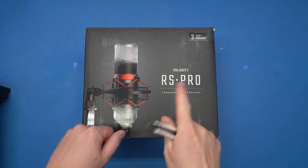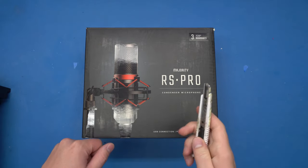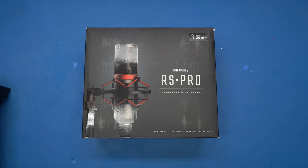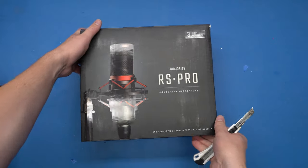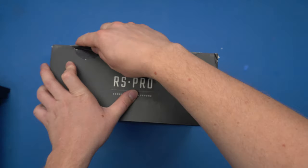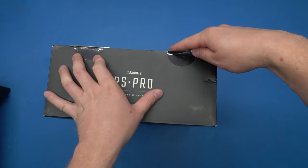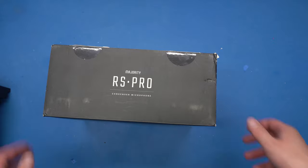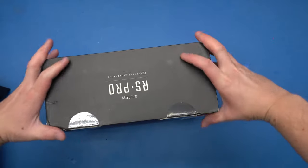Hey everybody. This is the Majority RS Pro condenser microphone. Now, I'm not a shill. Period. Not asterisk, and not with a 'but.' I bought this microphone — well, three times, actually. There is no affiliate link, I don't have a merch store, I currently have no Patreon, and you can see from my subscriber count that, as of filming, this channel is nowhere close to getting any advertising money or any revenue of any kind. I'm not making this video with the intention of making money. Period.